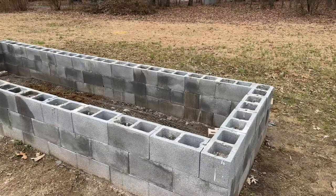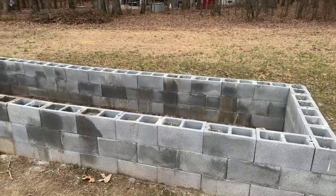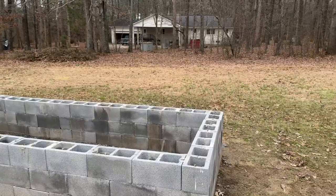The first step is to level the land the best that you can. I laid the blocks and then used a leveler to kind of level them. Next time I think I'll use a string — that's one thing I'll do a little bit differently to get an even better level. But for the most part it's pretty level and good enough to hold dirt, which is the purpose of it.